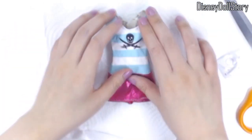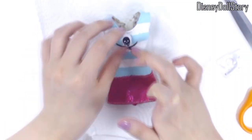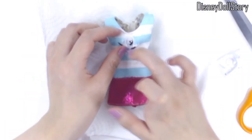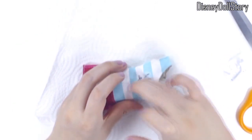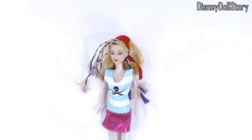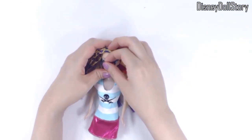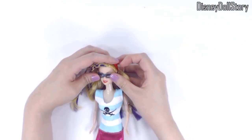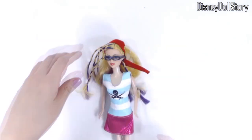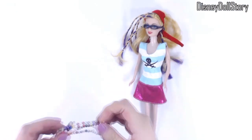Of course, she needs a Jolly Roger on her dress. Give her a pair of glasses, and finish the look with some bling blings.